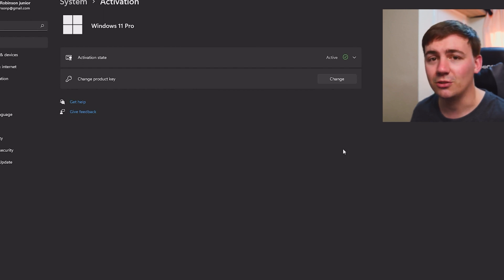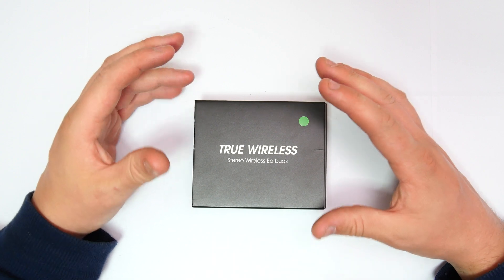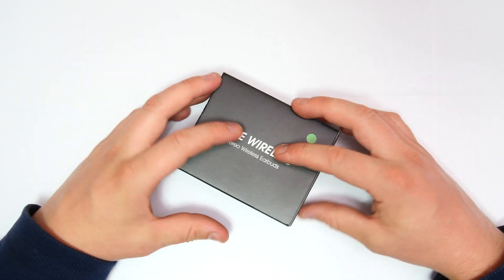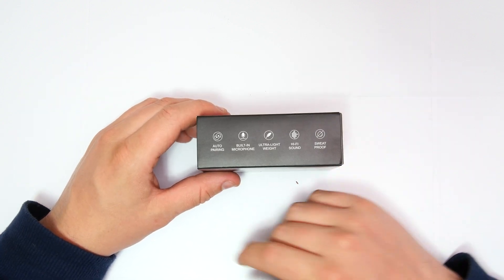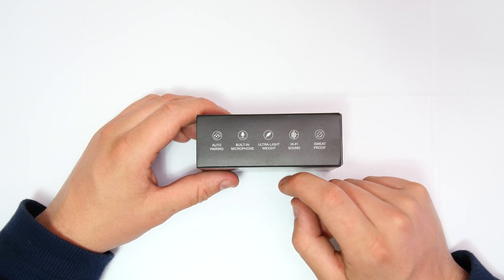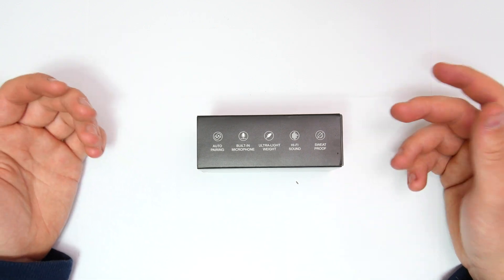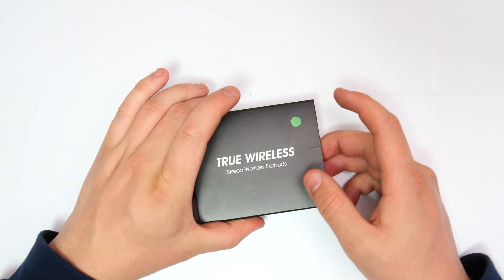This is the true wireless stereo wireless headset, and this is more of a fitness headset like we said right at the start. What we have is auto pairing, a built-in microphone, ultra lightweight, hi-fi sound, and also sweat proof. Like I said, these are more for fitness, so that's pretty much one of the key points of these.